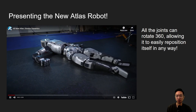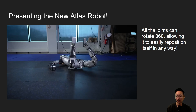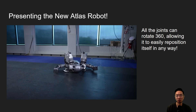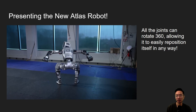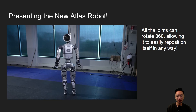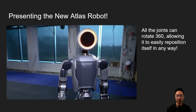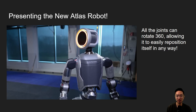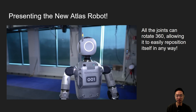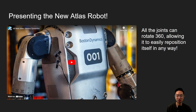Atlas just announced their new humanoid robot. You might be wondering why it's designed this way, and I'll be going over exactly why they did it. You can see all the joints can rotate pretty much 360 degrees, and there are four good reasons as we'll see later on. The face has some cameras, and on the back there appears to be an antenna. It's pretty fluid in terms of how it moves.